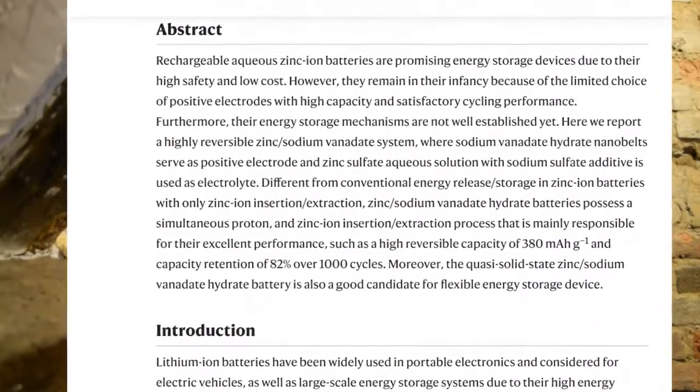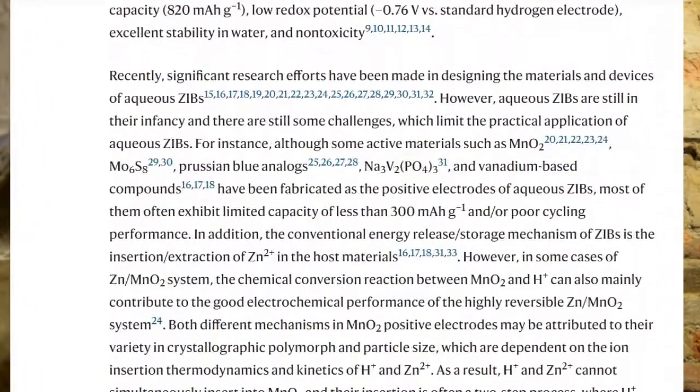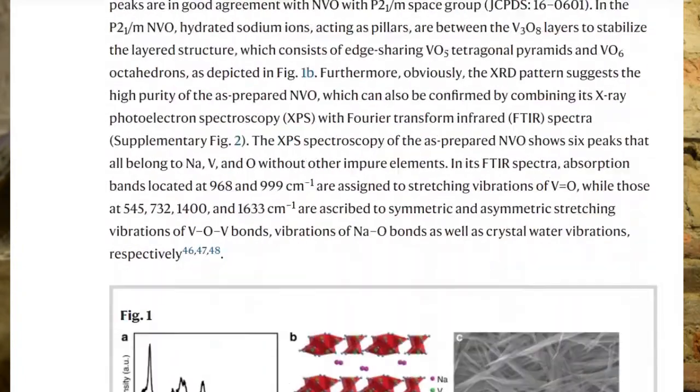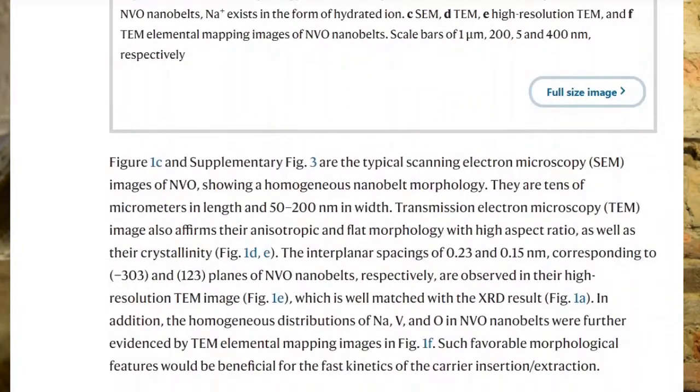I thought it was worth showing because it exhibits a really impressive energy density for a low-voltage battery, and I'll also show you the battery characteristics and performance when I show the battery curve later in testing. I made this sodium vanadate compound from referencing a scientific paper, with a link to that paper in the description below. There's actually been a lot of research papers done in recent years on aqueous electrolyte zinc-ion batteries. Zinc is a popular choice because of its performance, its zinc ions, its low cost, easy availability, safety, and low environmental impact.